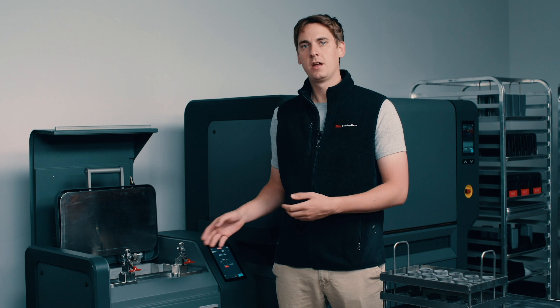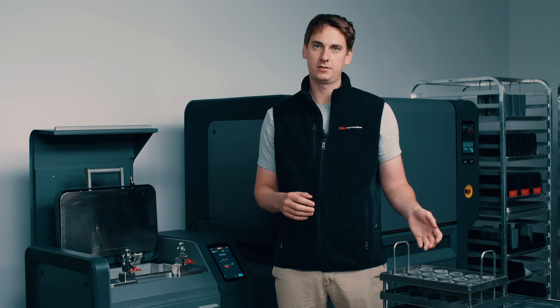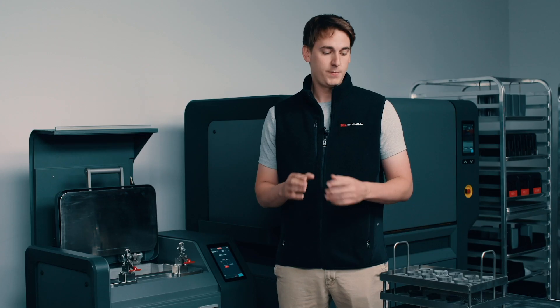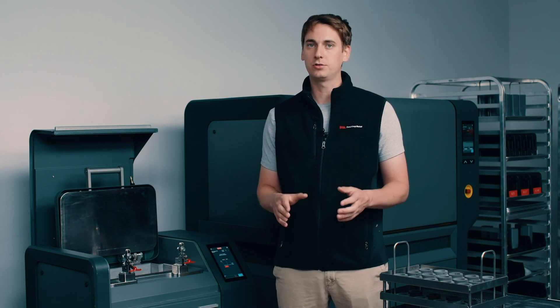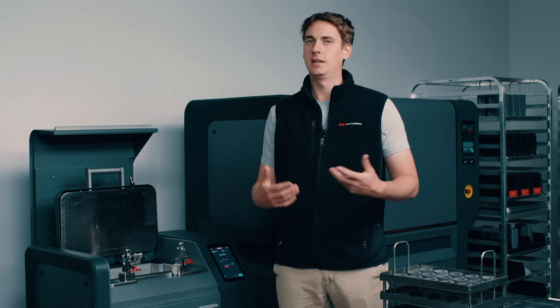Now we're over here with our debinder. Fabricate has already automatically calculated all of the debind times, as well as told us exactly where to place our parts on the trays. This means all that's left to do is place our tray into the debinding tank. You may notice that I'm not wearing any personal protective equipment. The Desktop Metal Studio debinder is the world's only office-friendly solvent debinder. This means the parts go into the debinder dry, and they come out of the debinder dry. The process chamber is completely sealed, meaning I'm never exposed to any chemicals while debinding our parts. In addition, the system does not require any extra ventilation or require you to clean out any gunky leftover binder. Instead, the fluid is distilled and recycled, and all the binder that's removed from your parts is simply stored in a canister below. When the canister is full, the UI will prompt us and we'll simply replace it.